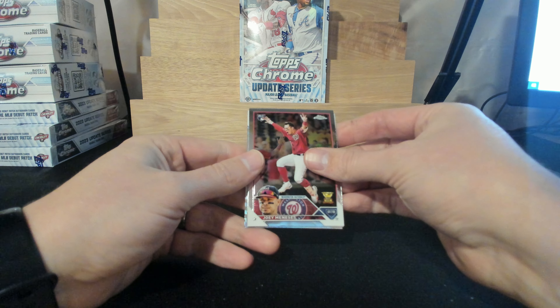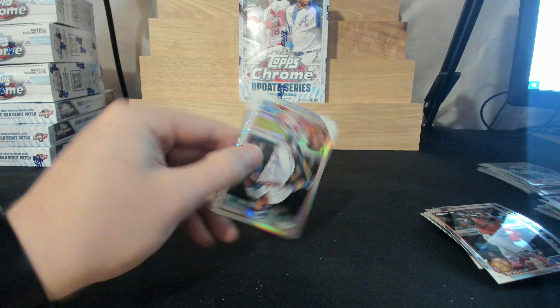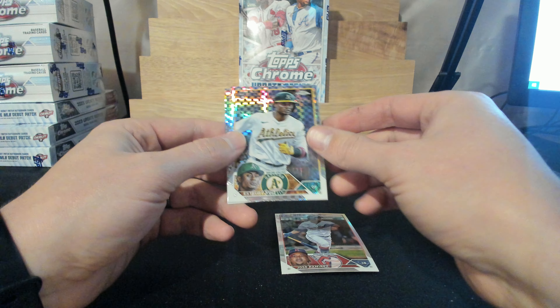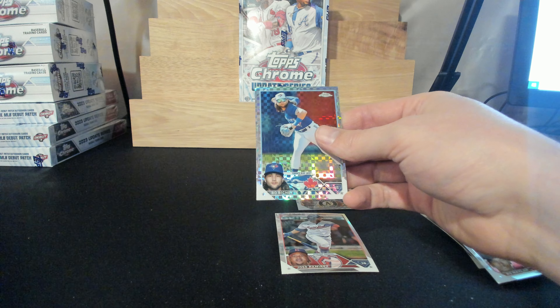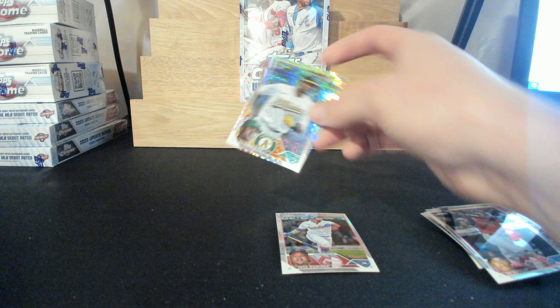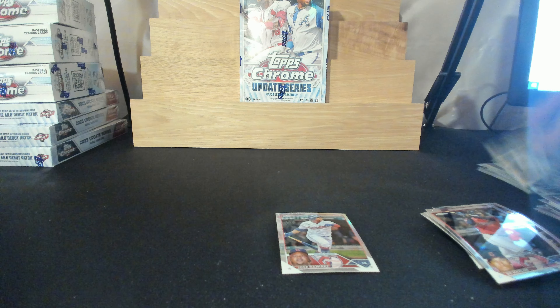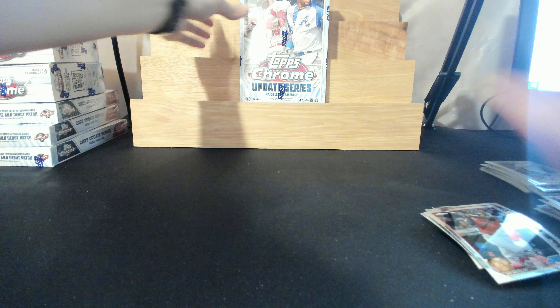Joey Meneses, Beau Naylor, Jose Ramirez, Ruiz again, and Beau Bichette — that's the final pack of the mega. Moving on to the hobby.